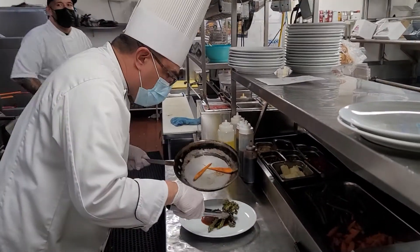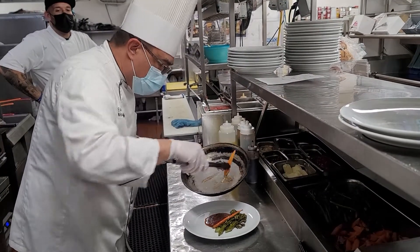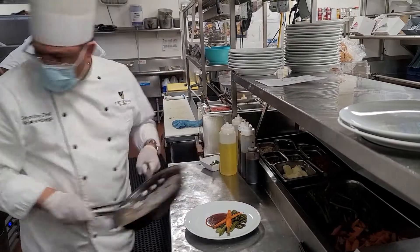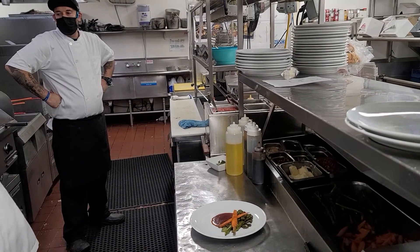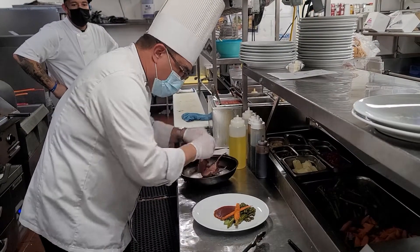We're going to do the vegetables first — baby carrots. Then we're going to do the lamb chops. I'm going to do that with my hand, which is better.